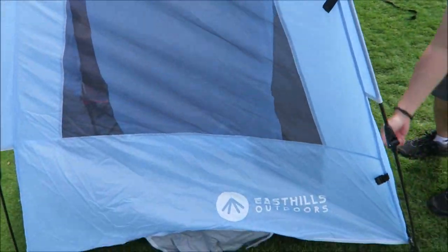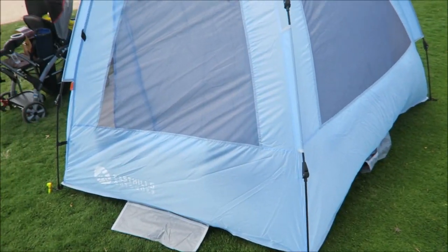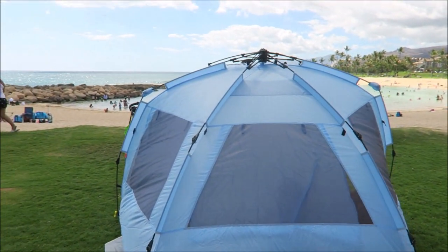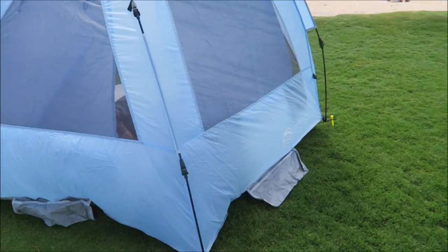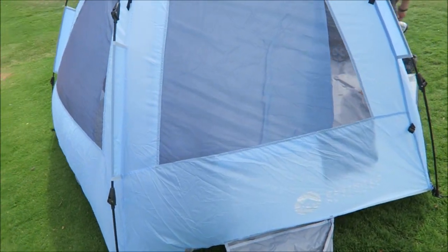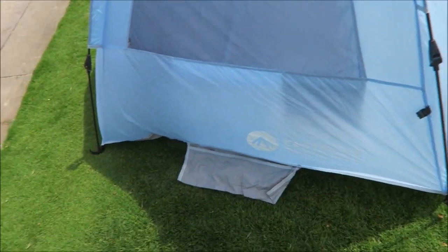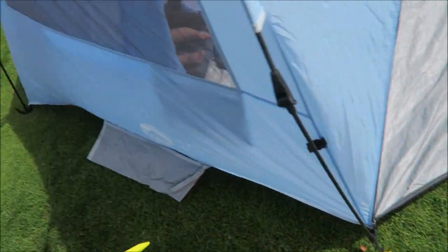There's a little window on the side. This is how it looks like from the back, the beach, the front, the whole view. And it's pretty sturdy, just a little bit windy right now. Put these pegs, pull it down, just put it down here — just a couple more.